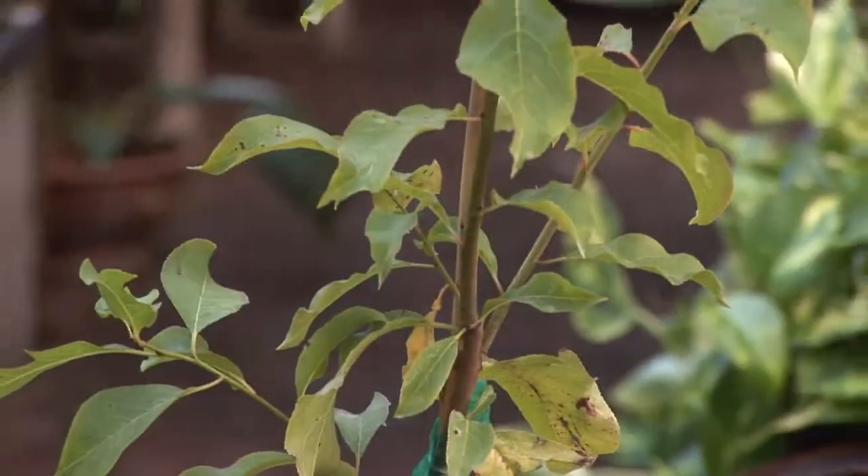Hi, I'm Charles Boning, author of Florida's Best Fruiting Plants. We're here at Janae's Tropicals, and my topic is how to fertilize fruit trees.